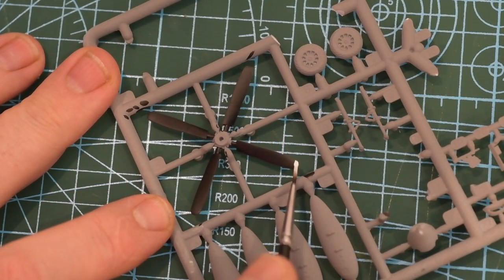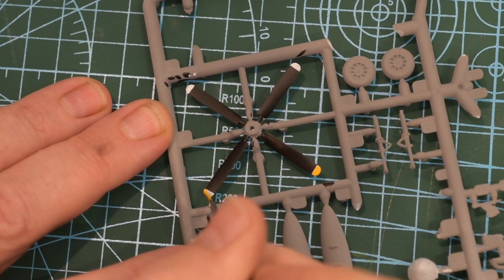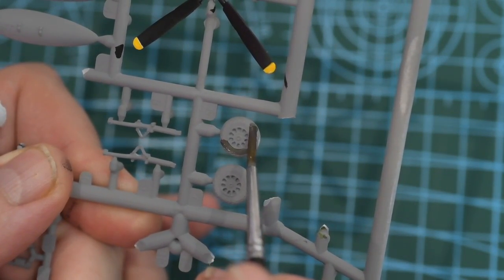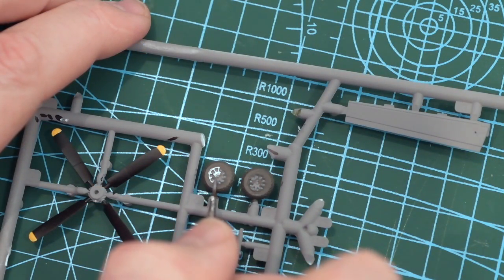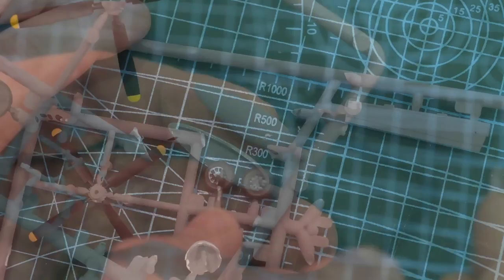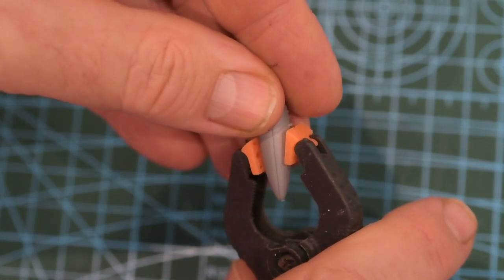With the fuselage setting up I can get on with a few other things. Here I'm finishing the propellers with white tips over painted yellow - this makes them stand out well, as there are very few yellow paints dense enough to paint straight onto black. I'm also going to paint the tyres in tyre black and paint the wheel hubs with aluminium. Then I'll assemble the drop tanks, which come in halves, and use clamps to keep them together.